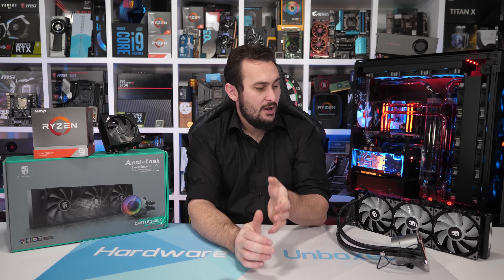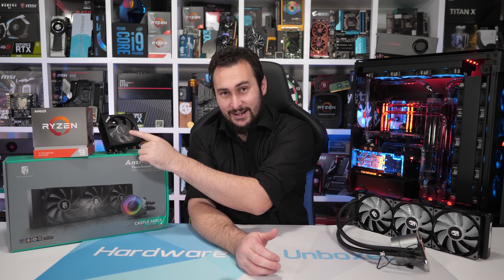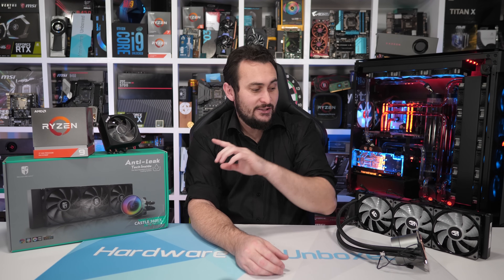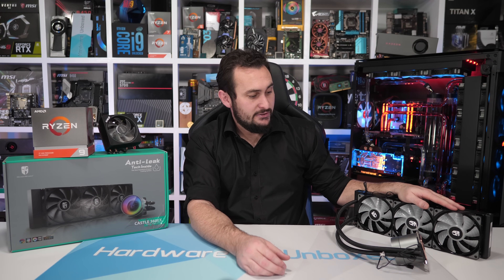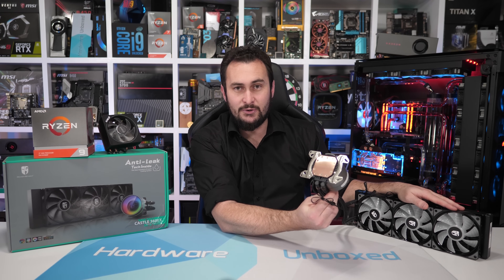Welcome back to Harbour on Box. Today we are going to compare how the Ryzen 9 3900X performs using both the Wraith Prism RGB box cooler as well as a big old 360mm all-in-one liquid cooler. The particular model I'll be using for this test is the Castle 360EX from Deepcool.